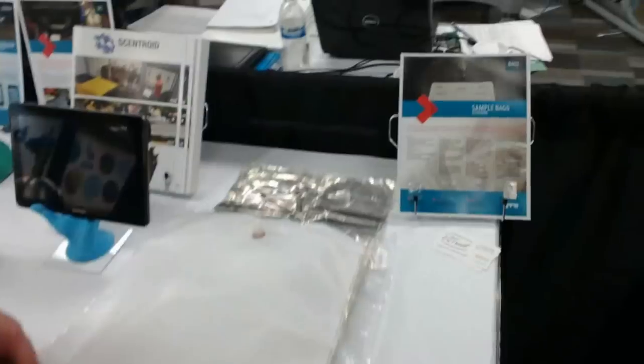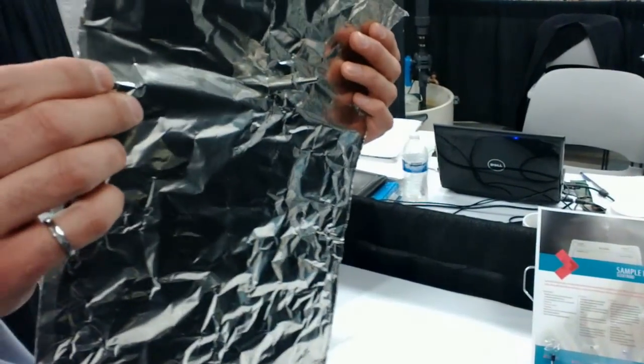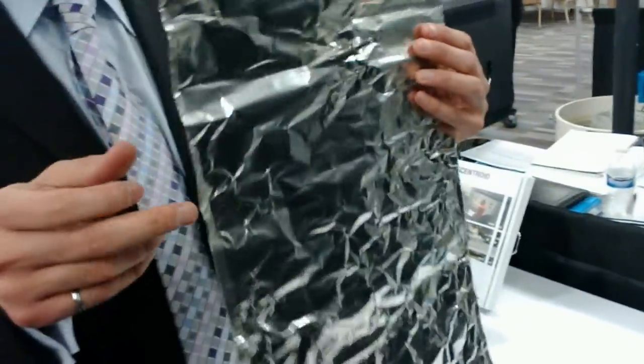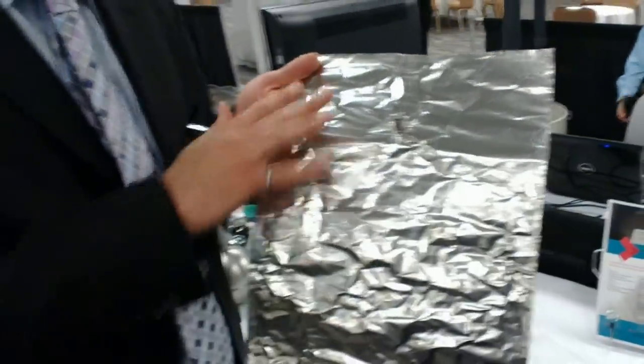We also sell this one, which is for a special purpose. It's stainless steel — pure stainless steel, we weld across. I put tape on it just so you don't cut yourself, but it's actually just stainless steel. And this one, of course, nothing goes through and nothing sticks to it.